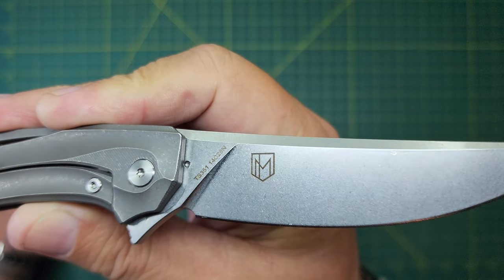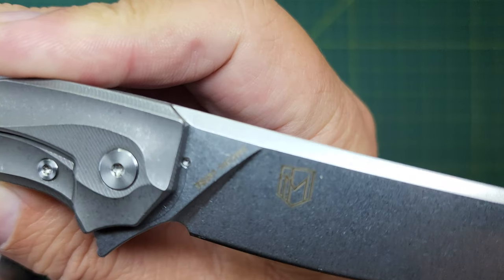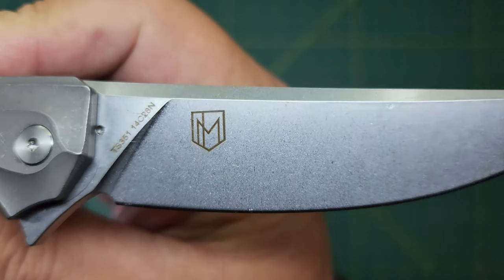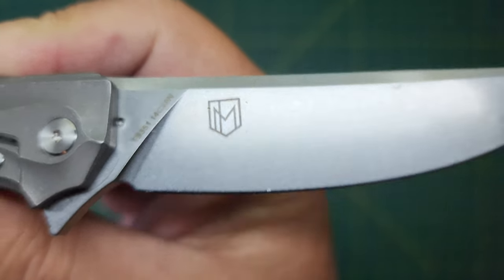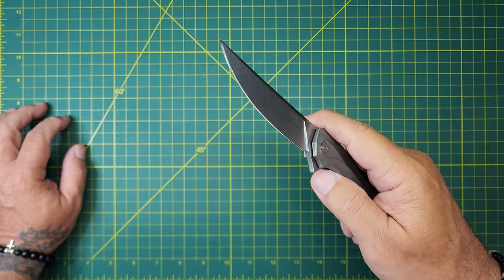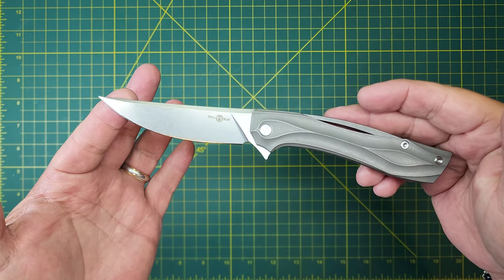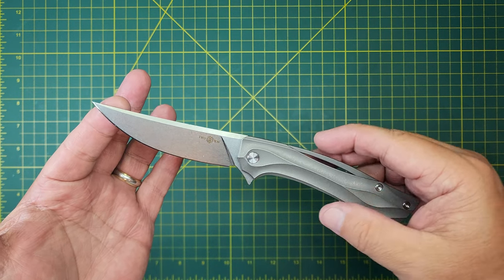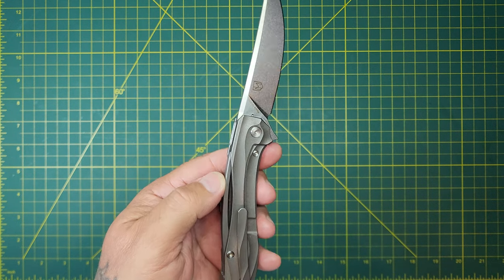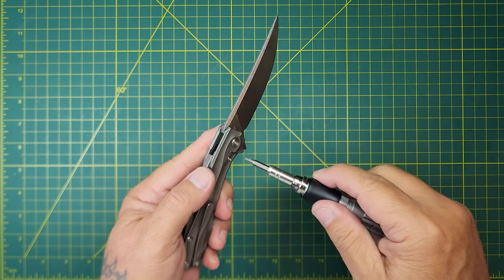I'm not sure whose logo that is — design logo. TS351, TS3514C28N, and then I'm not sure who that is. Nice little upswept blade. Pretty cool. Small pivot — actually not a small pivot. I think the pivot size is the same; it's just the collars are smaller.